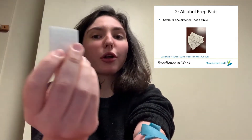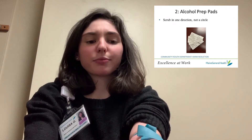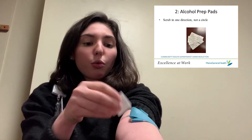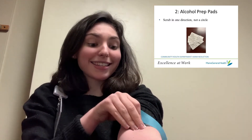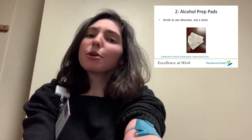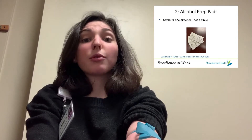Alcohol prep pads are a little thinner than BZK pads, which we'll be talking about in just a moment. After you've tied off and you know where your injection site is, you'll wipe this alcohol prep pad in a single direction over the site, not in a circle. This helps reduce the risk of introducing new germs into your bloodstream when you inject.